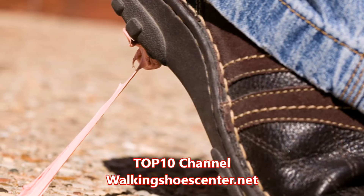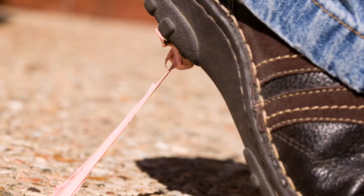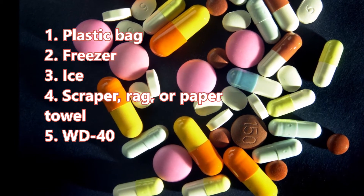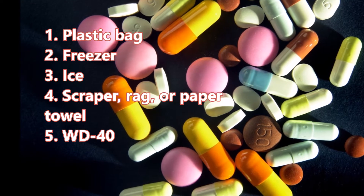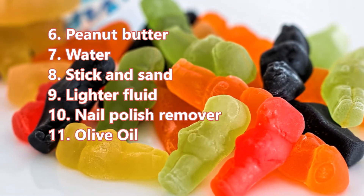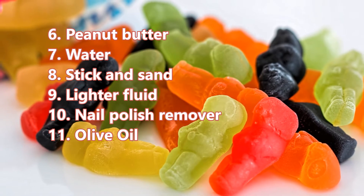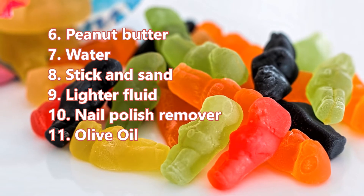Here are the things you will need when you want to remove gum off your shoes, depending on the method you choose: 1) plastic bag, 2) freezer, 3) ice, 4) scraper, rag, or paper towel, 5) WD-40, 6) peanut butter, 7) water, 8) stick and sand, 9) lighter fluid, 10) nail polish remover, 11) olive oil.